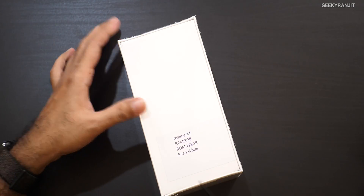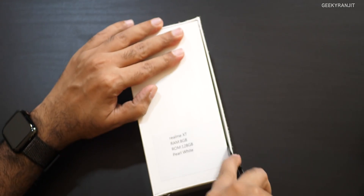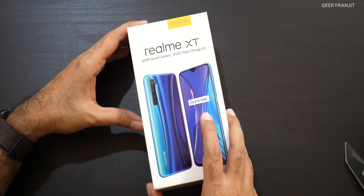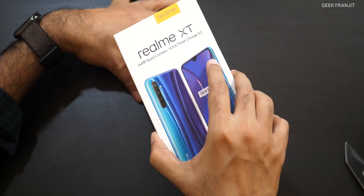This is a review unit, so I don't know the pricing or anything. It's supposed to launch in India around the September timeframe, but no idea about pricing. I would say this is a mixture of the realme 5 Pro and the realme X, but it has that 64 megapixel camera. Anyways, let's open up the box and have a look.